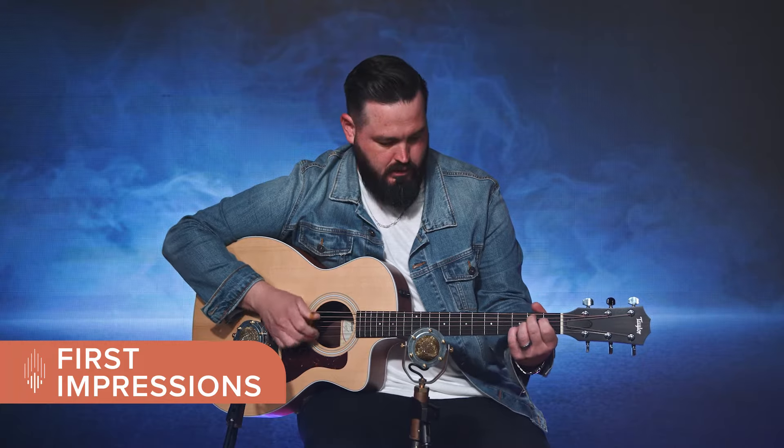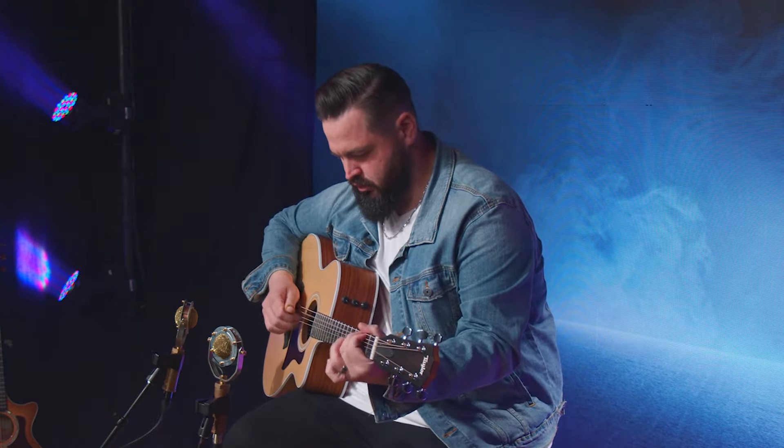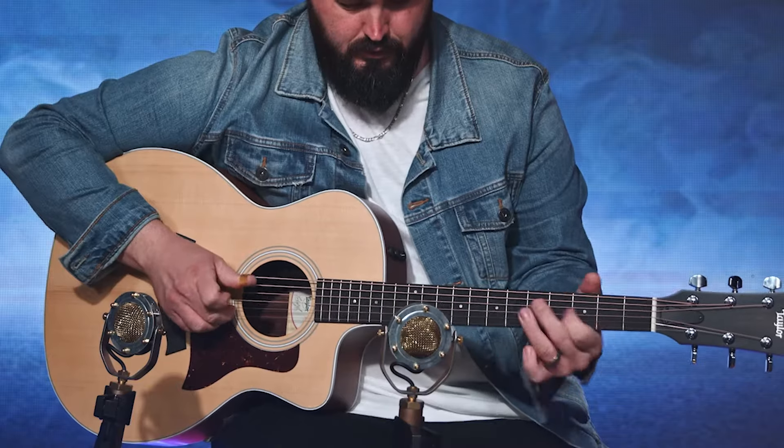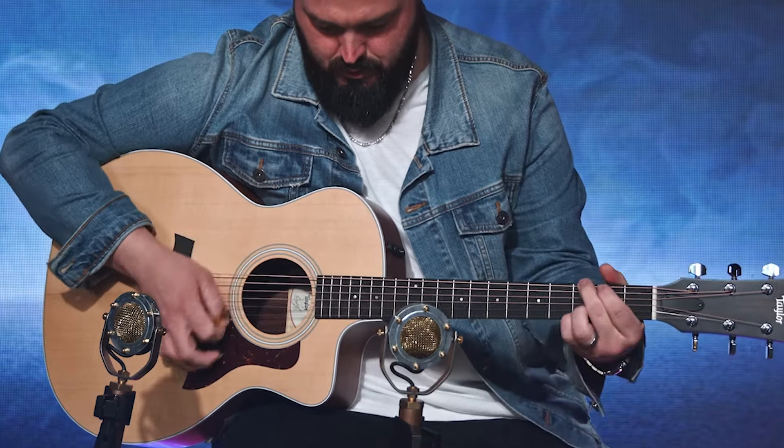It's very similar to the last as far as the upper end clarity that you have. Still got that Taylor kind of bright, clear tone, but definitely a lot more low end. Really, even when you play the low strings, you can feel the vibrations even against your body when you play it. Yeah, this one feels great. Almost a little more bluegrass-y tone — it kind of lends itself to that.